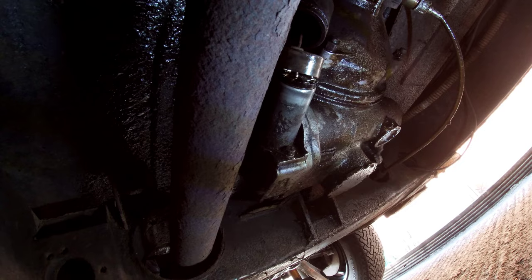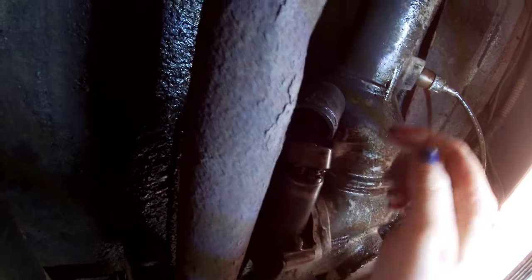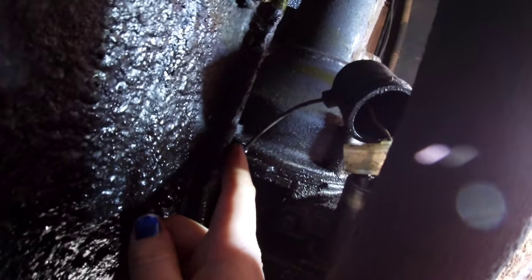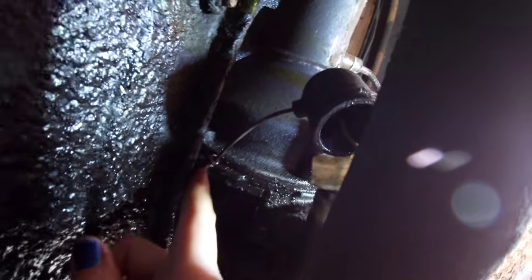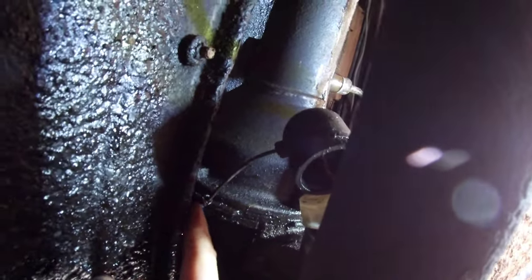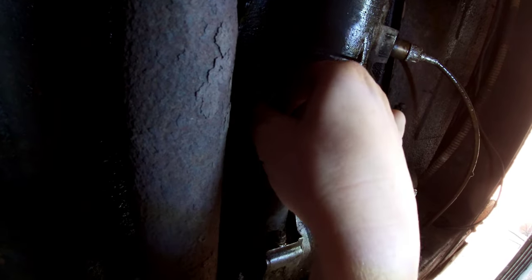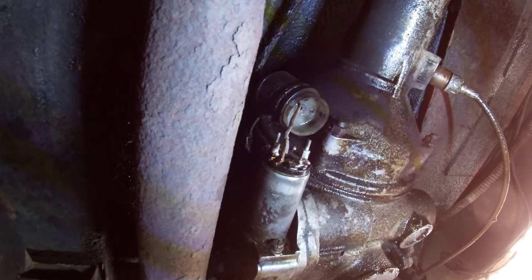This plastic cap is held on with tiny tiny little nuts - I think I used a 5mm socket on those to get them off. They came off easily, then this little cover pulls off. Now you can see the wire - it's a green and purple looking wire coming out of here. Just up there is the bullet connector, and this is where I'm saying probe that with your positive probe, then put the negative probe onto the gearbox somewhere that's not rusty where you'll get a good earth, and just see if you've got battery voltage there.